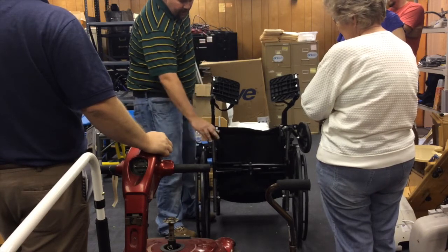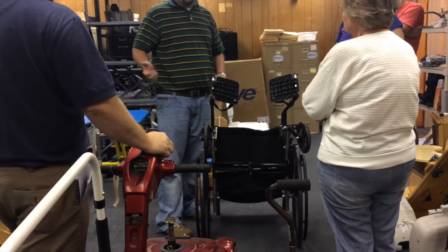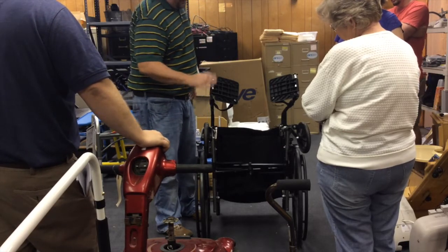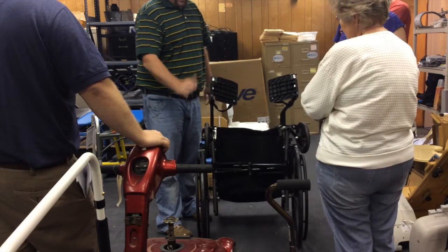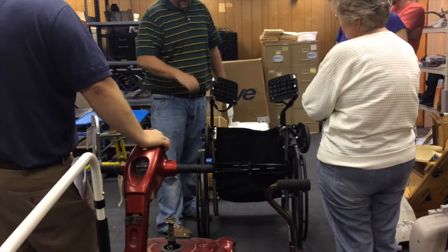If there is movement, grinding, or if it's hanging, go ahead and pull it apart. Spray it with some WD-40, put some grease on it, put it back together, see if that works. This chair's frame is broke, so I would suggest taking the legs off, taking the wheels off, putting them in your reuse pile, and throwing the rest of it away.